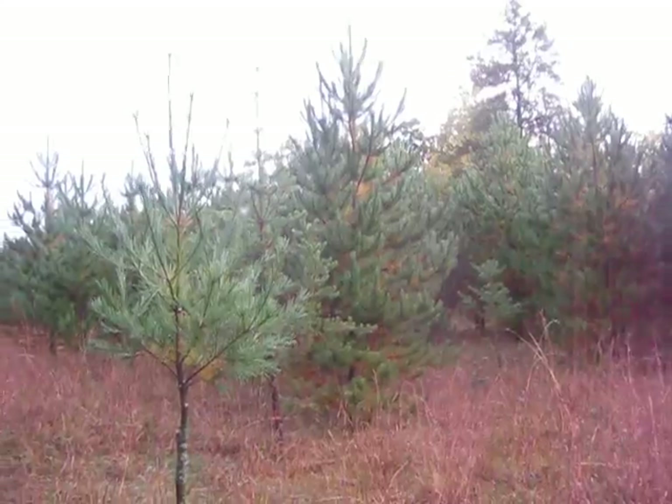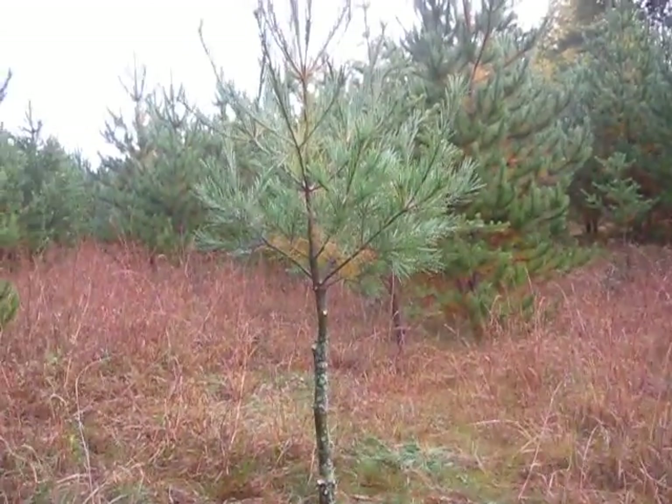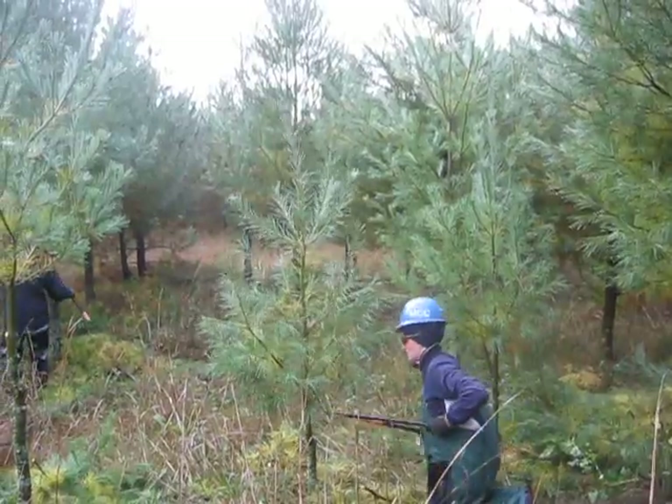So yeah, that's our work site for the week, and it's been a fun project. We've been doing some tree caging, taking them on and off smaller pines, just kind of working through the park. So yeah, that's our work.